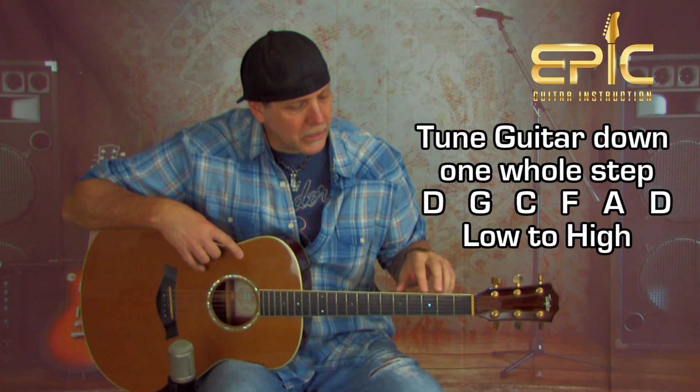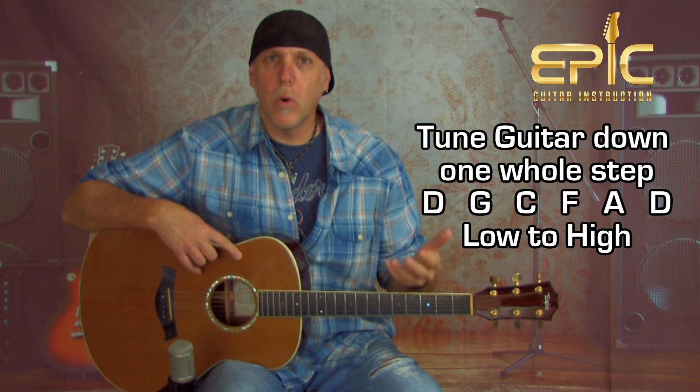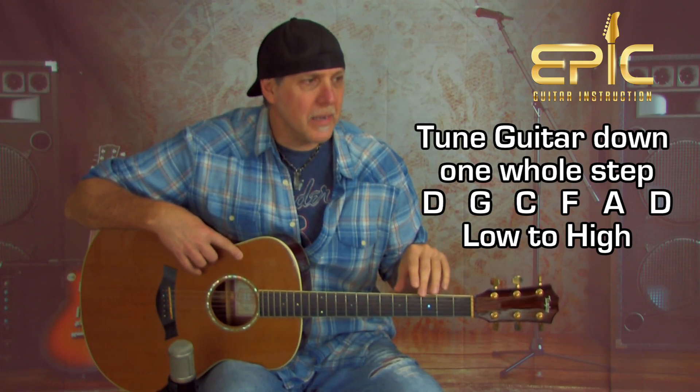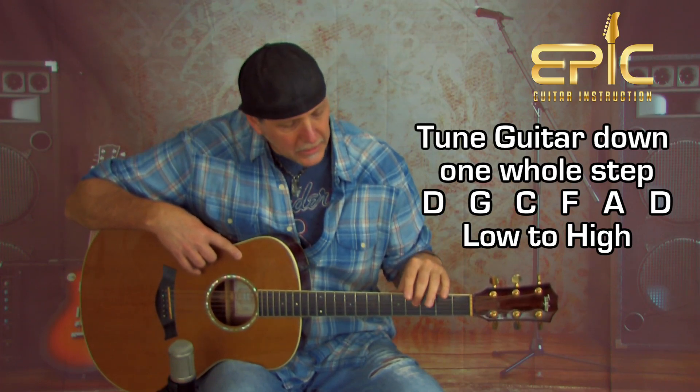To get that sound, we've got to tune our guitars down a whole step. All you're going to do is take each string and tune it down one whole step. So low to high, you're going to have D, G, C, F, A, D.